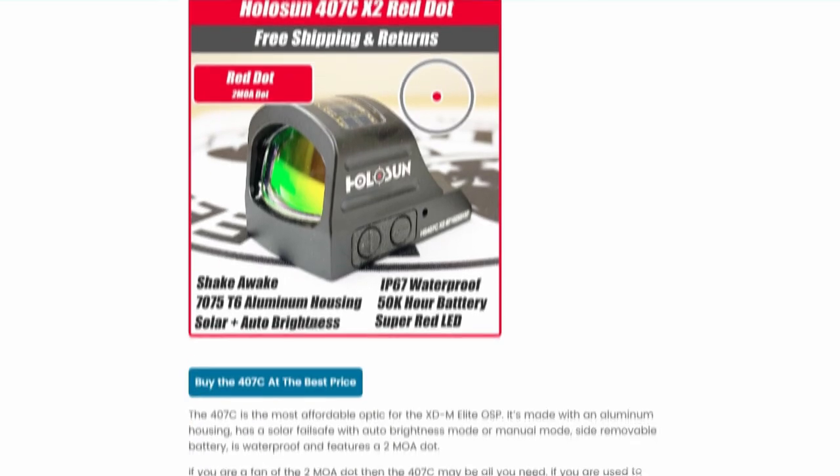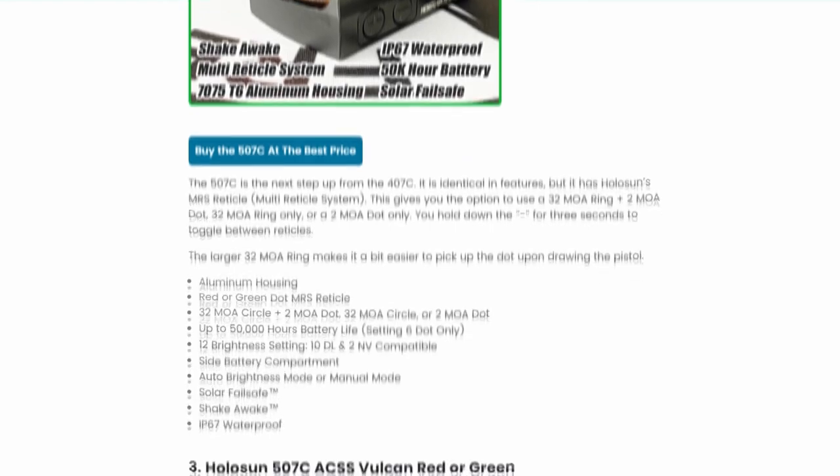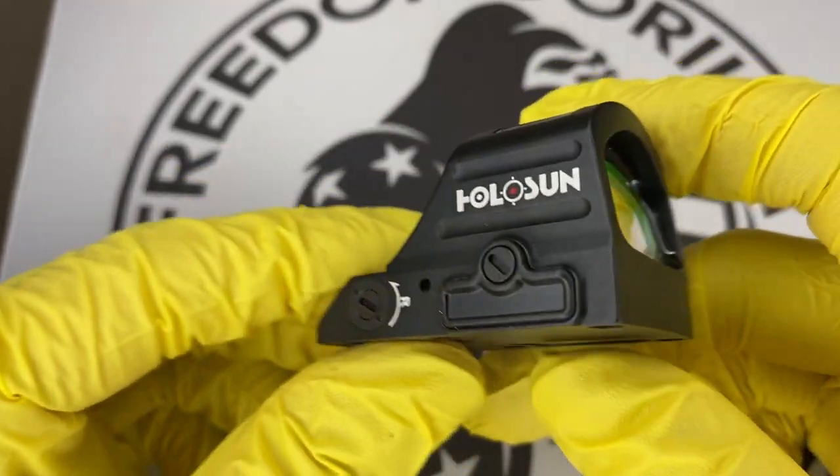All these optics are on our site freedomgorilla.com at the best price with free shipping, and we do have a link to this fitment guide in the description below. One thing to know about all these Holosun optics is they're all going to have really long battery life, anywhere between 25 to 50,000 hours.